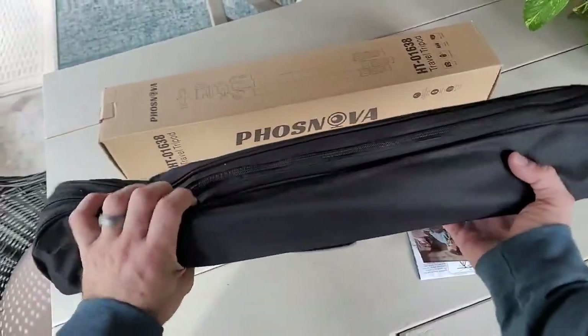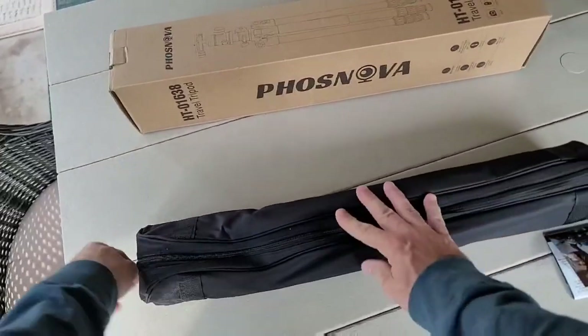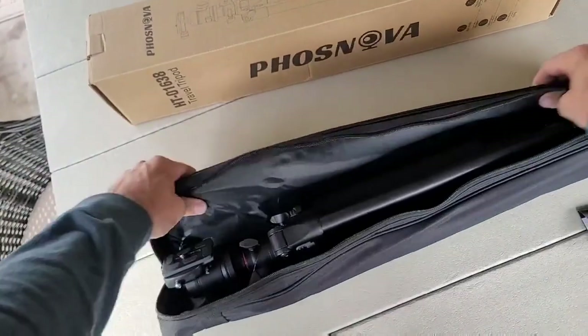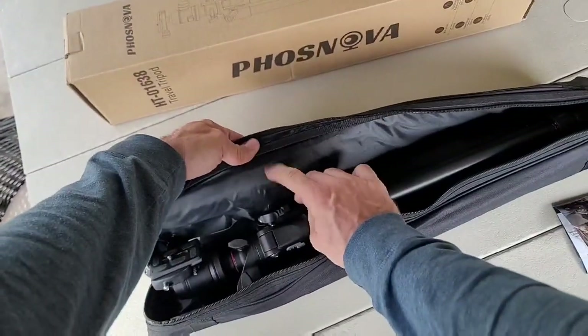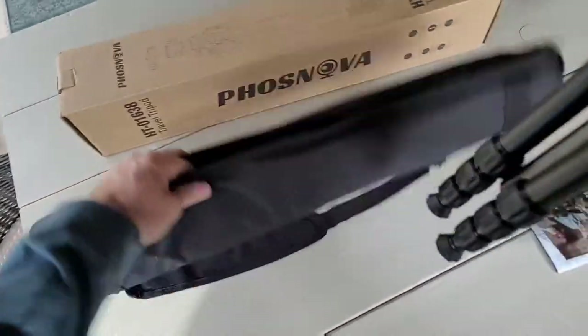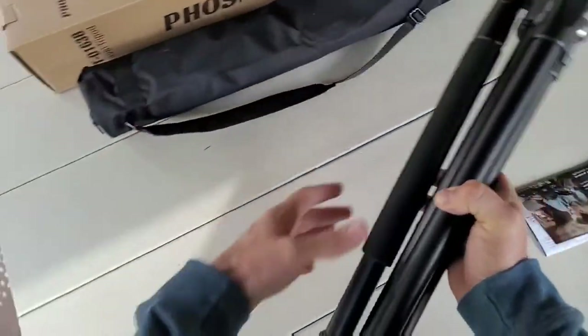This is how it arrives in the box, in this nice handy carrying case. The carrying case is fabric but it's thick padded — it's got padding in between the layers of fabric, foam or something like that. So it's really well cushioned and secured inside this nice handy carrying case with an adjustable shoulder strap. Really nice durable carrying case.